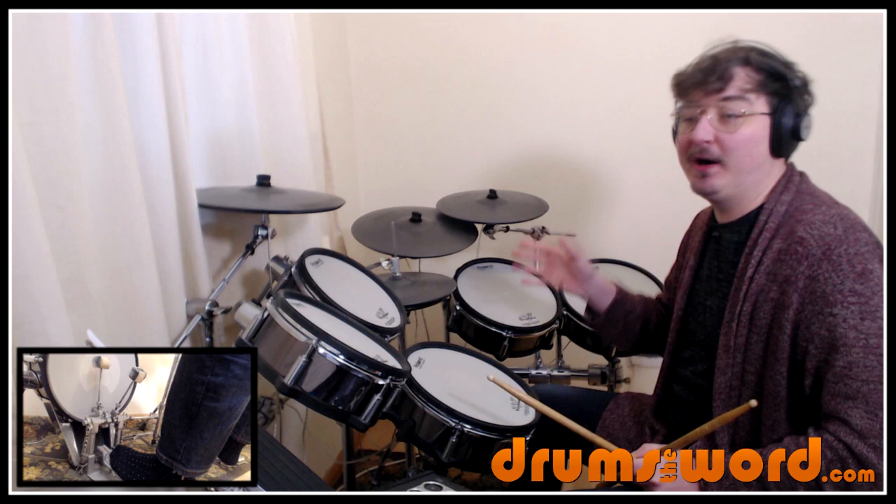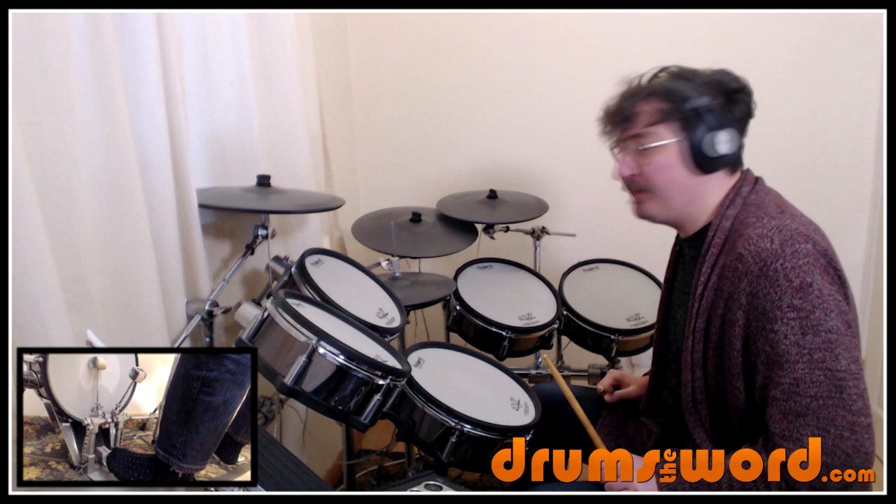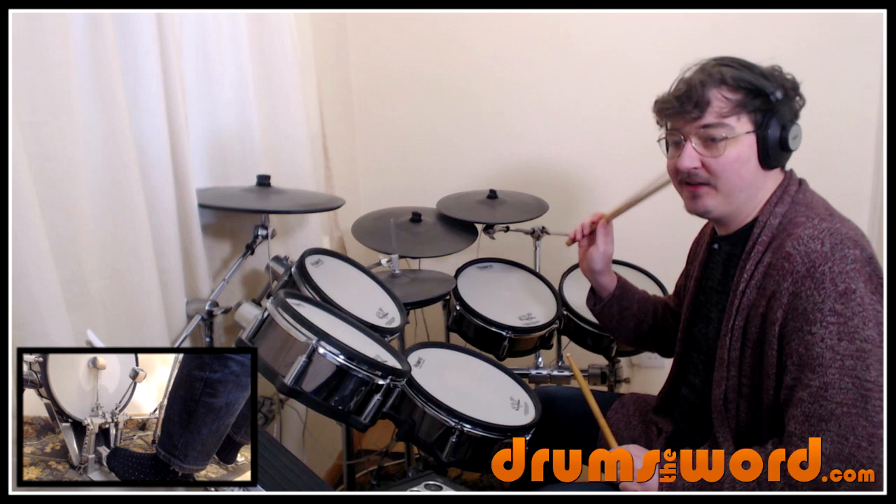Then we go into our first groove, which doesn't have a constant right hand hi-hat pattern over the top. So we get: one and two and three and four and, one and two and three and four. We're playing one and two and three open close — opens on the and of three, closes on beat four with the snare drum.